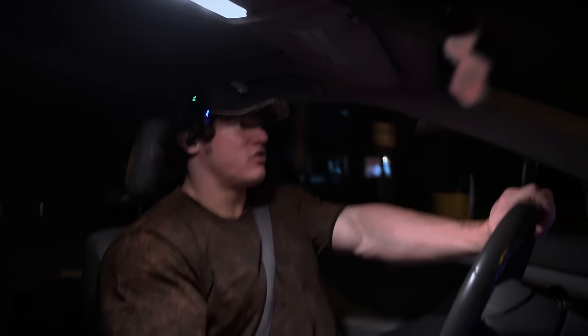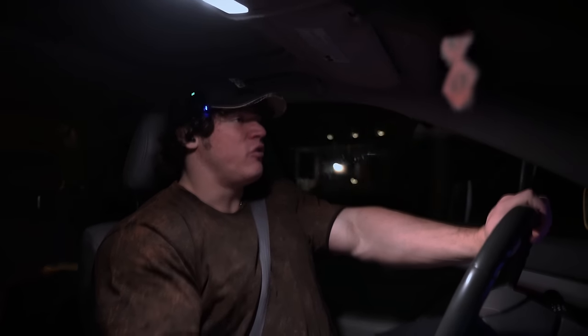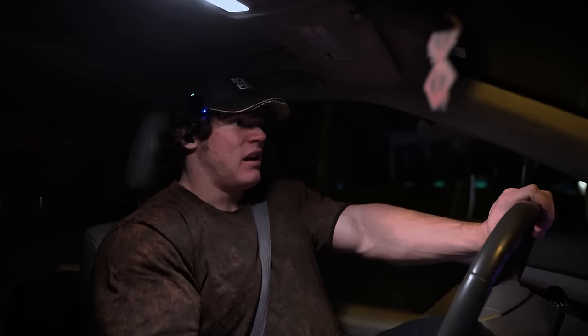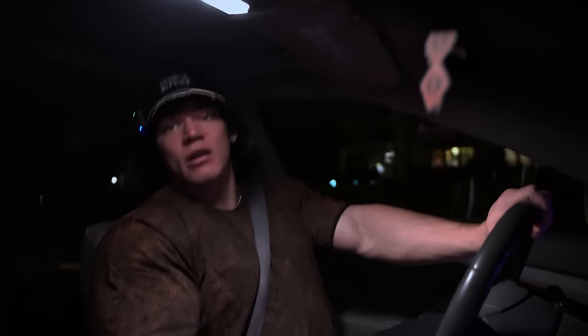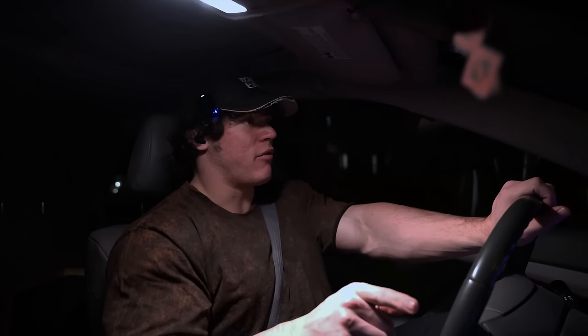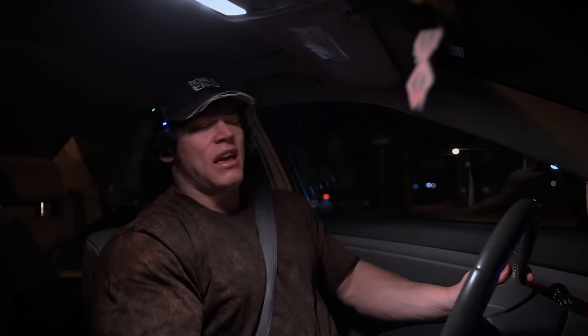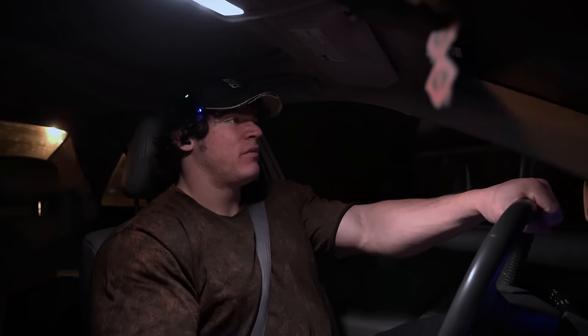Arms today - standard stuff. Pushdowns, rope for triceps. There's no dip machine at this gym which kind of sucks. And then biceps will be a variety of curls, but I'm also going to add some bicep-biased cable pulldowns. I'll get into those later.